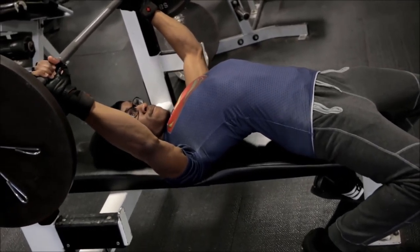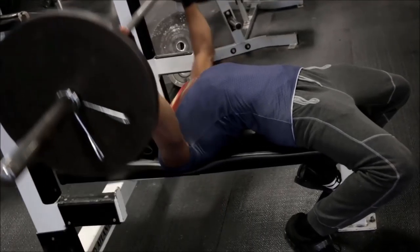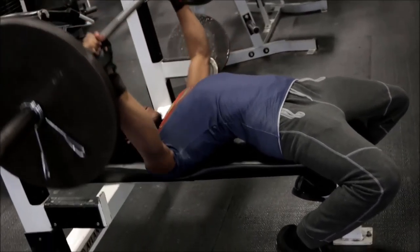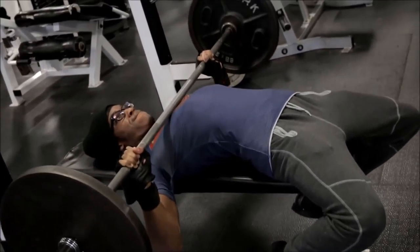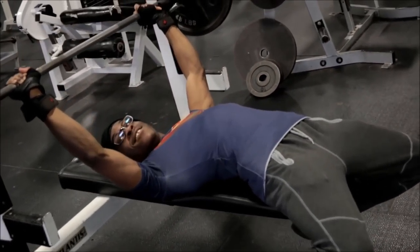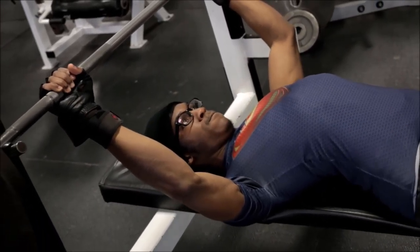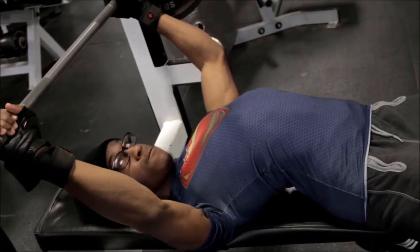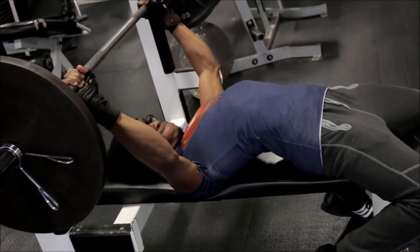Just look at that form. I have my scapula retracted the entire time, I had my feet planted, and that leg drive just flowing through me as I threw that weight up like nothing — like it was just a small piece. It was a small booty. I know big girls need love too but I ain't at that level yet.